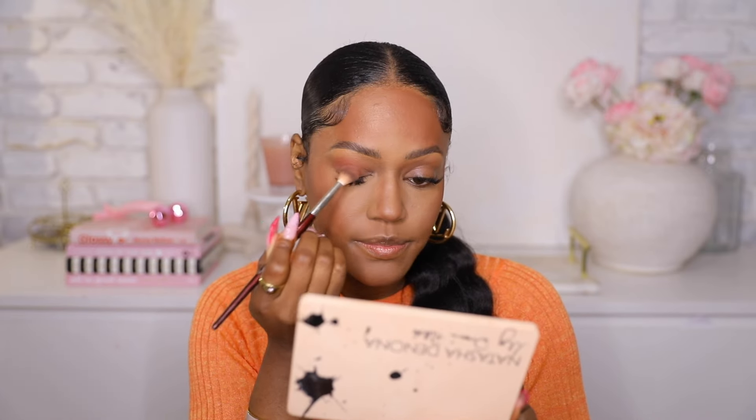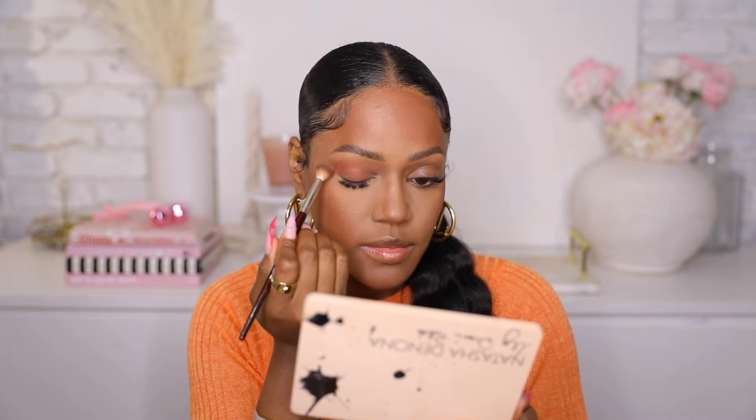I'm gonna do a little eyeshadow. I love doing a bronzy eye look and I want to keep it in the peachy bronze family, so I'm taking this shade called Carpe Diem from Natasha Denona — this is called the My Dream Palette. It's a really pretty brown shade with a hint of peach. I think it's perfect for a bronzy base. I'm also using this palette for a shade called Outer Corner on my eyelid — I'm going to spray it first. This is such a pretty bronzy shade, exactly what I was looking for — just a plain true bronze, no golds.